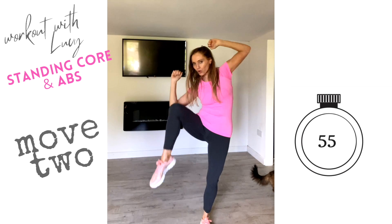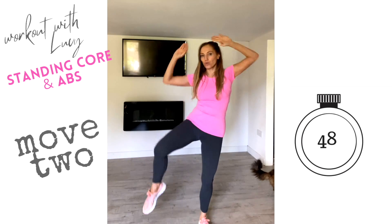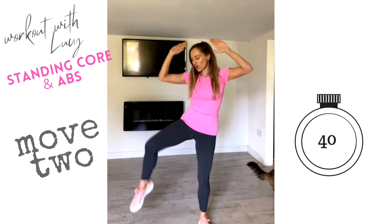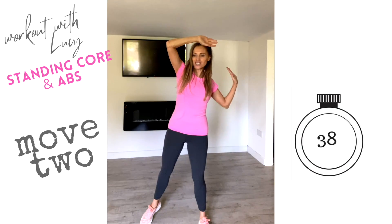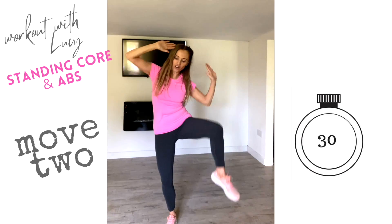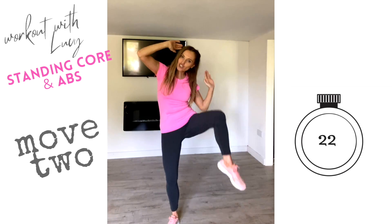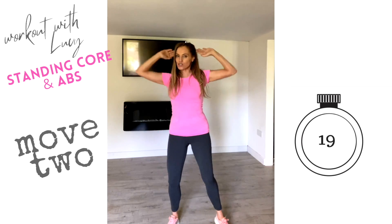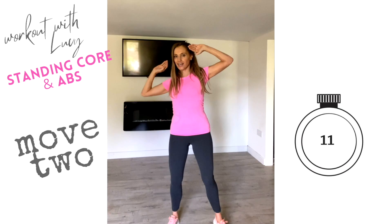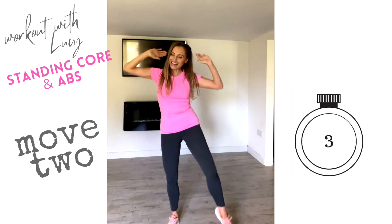We're going to do 30 seconds on one side, really drawing that in as much as you can. Now we're really working into your waist — the internal and external obliques — which is going to shape your waist. It's not about speed; we're just going nice and slowly. Now let's take that to the other side, crunching over and back. Work to the range of motion that suits you. You might not be able to get the leg that high — just do what feels comfortable. Every time you work out, you're investing in your future health; your balance and flexibility will improve.